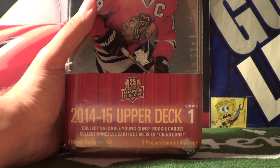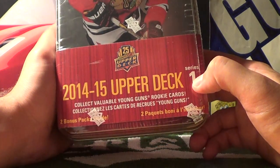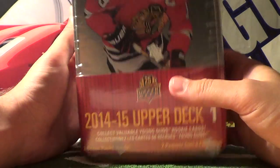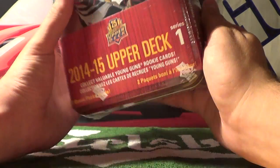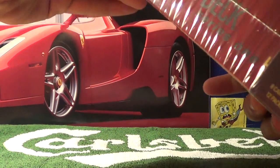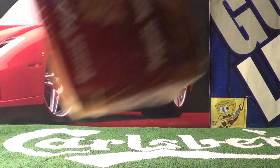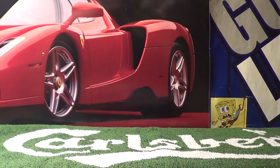I haven't opened one of these up before. This is the Series 1. They also make a Series 2 tin with Jonathan Bernier of the Maple Leafs on the tin. I decided to purchase this one first since it was the Series 1. Let's open this bad boy up — grab my scissors to help get that initial cut. I'm really hoping for some nice cards in here, and even if they aren't, I'll still be pretty happy. It's a nice little tin to keep after to store the hockey cards in.